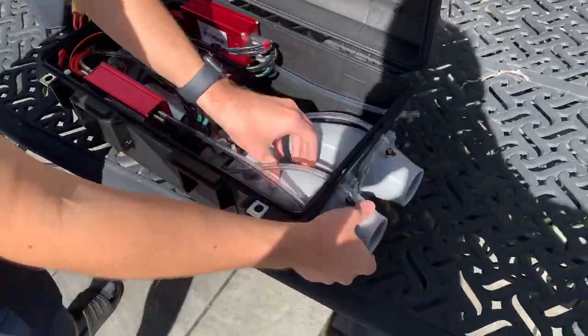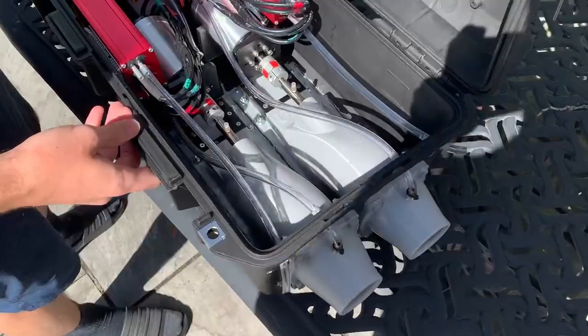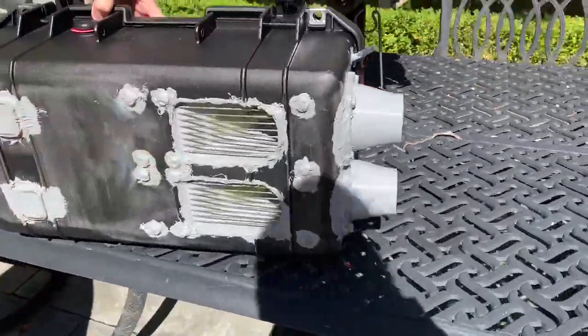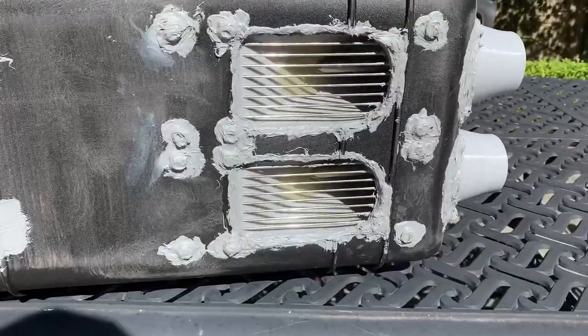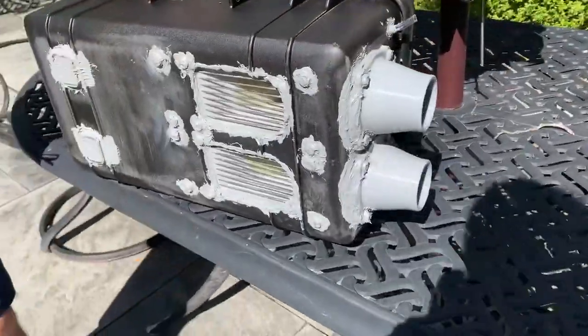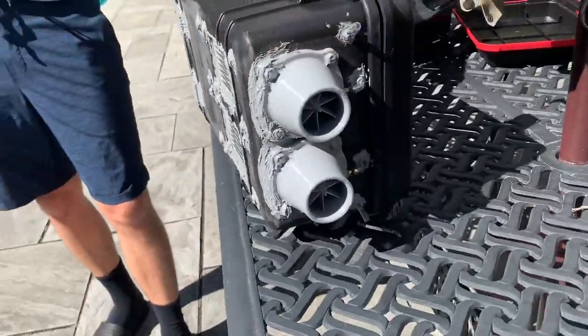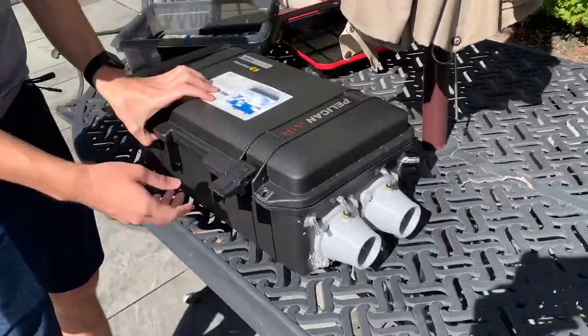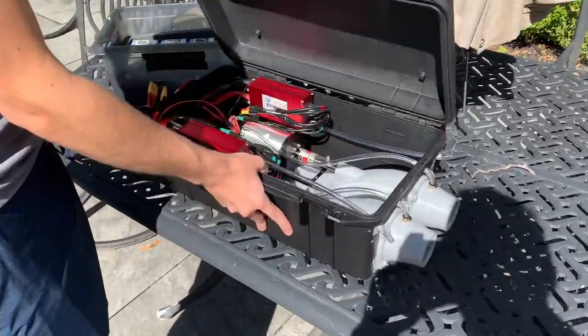So first, the main thing: you have the two jet drives. I can give an undercarriage look at those. These I got off Eden — I can put the link to those in the description.